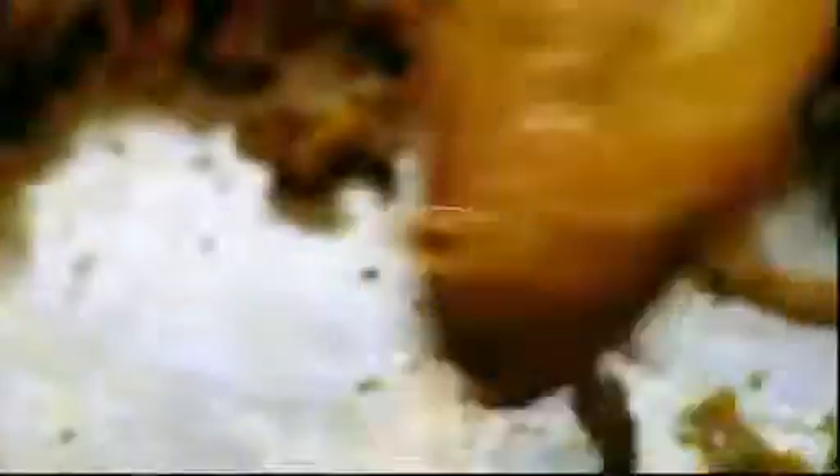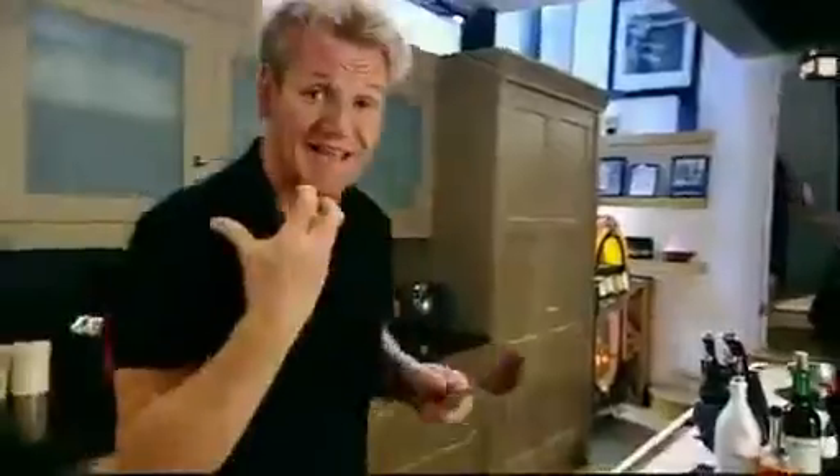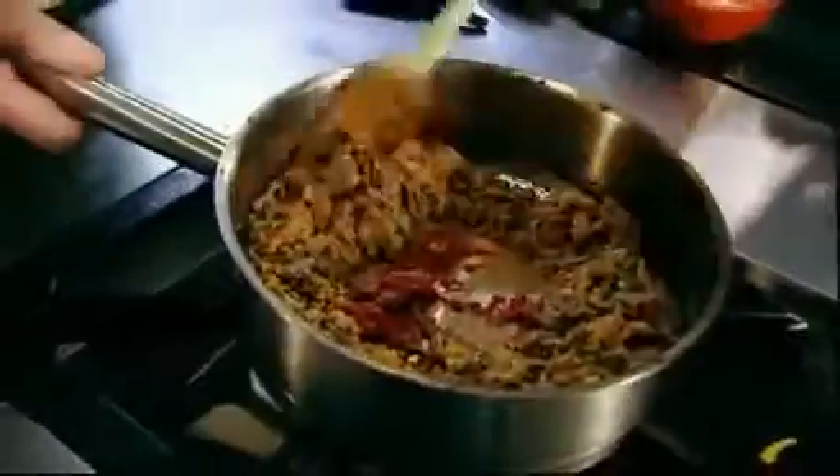Once the mince is sweated off, create a little well again in the centre of the pan — just a tablespoon of puree — and just sweat the puree off a little bit. That gets rid of the real sort of taint, tart taste that a tomato puree has, and then fold that in over.